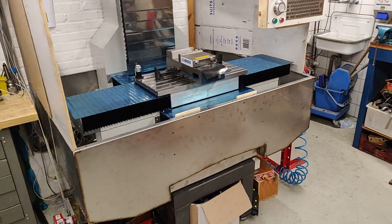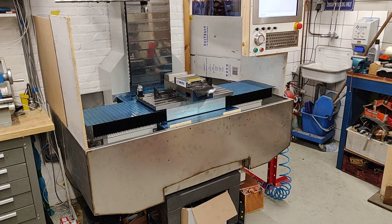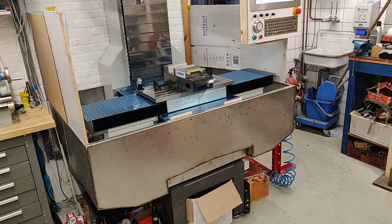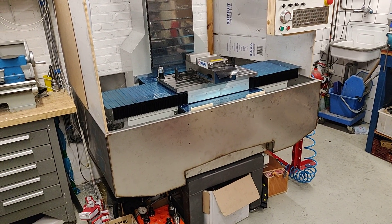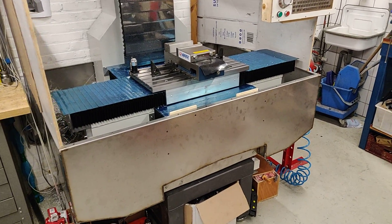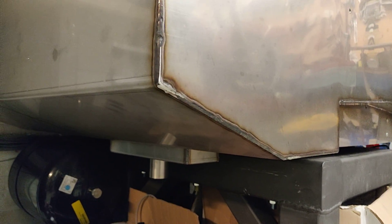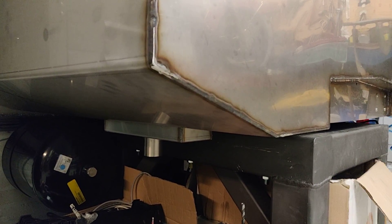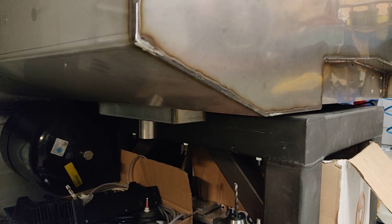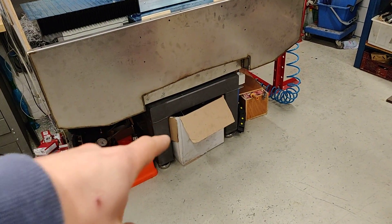The bottom part of the enclosure has been made — it's a stainless steel bucket. It will collect all the coolant water and the chips, and on each side there is a drain. There will be a filter in it to keep most of the chips inside the enclosure, and from there the coolant with maybe some smaller chips will go to the coolant tank that I want to place underneath the frame.